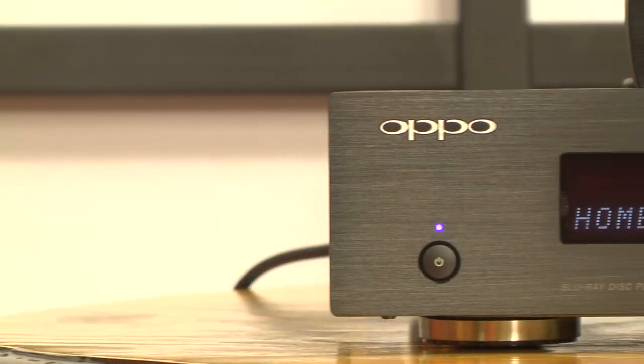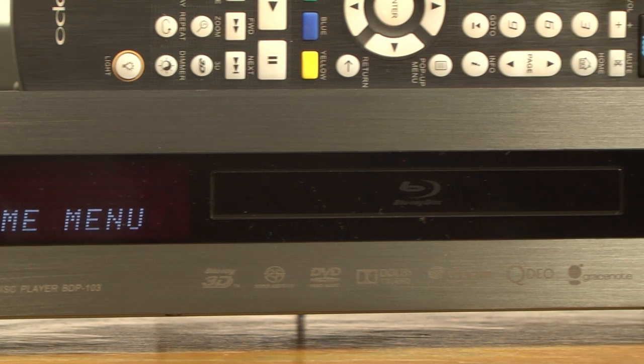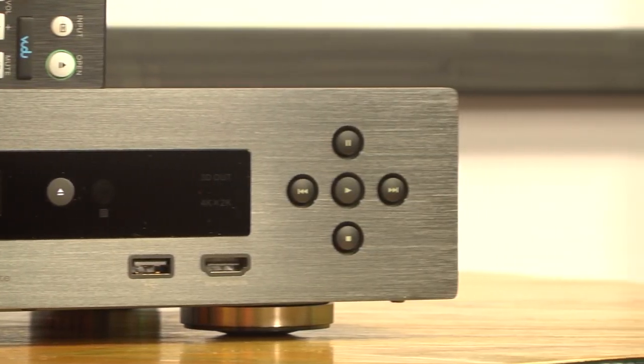Both the video and audio quality on this player are superb, as verified by real-world testing as well as using the Spears & Munsell Blu-ray test disc and other objective reference sources. The BDP-103 may not be light-years ahead of the BDP-93, but it is ready for 4K upconversion, and the Marvell QDO processing is one of the best systems on the market in our testing.